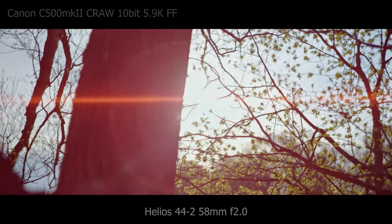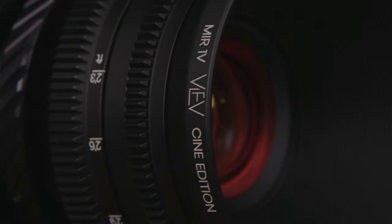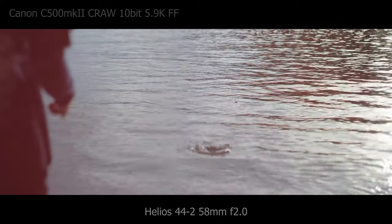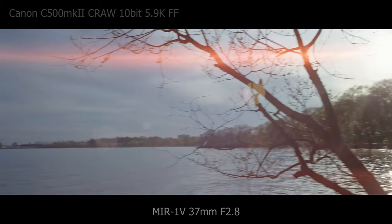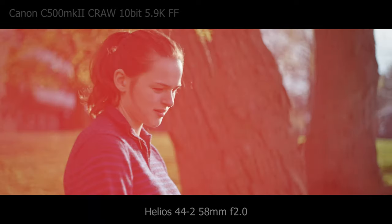We decided to go pretty extreme when ordering our set, selecting the amber flares. You can see when looking through the body of the lens the amber coating on the housing. When I initially saw it, I was a bit worried that it would be hard to get a clean image out of these lenses. When shooting wide open on all of the lenses, the image definitely does shift a bit warm, but I found that closing down sometimes even half a stop cleaned up the colors.